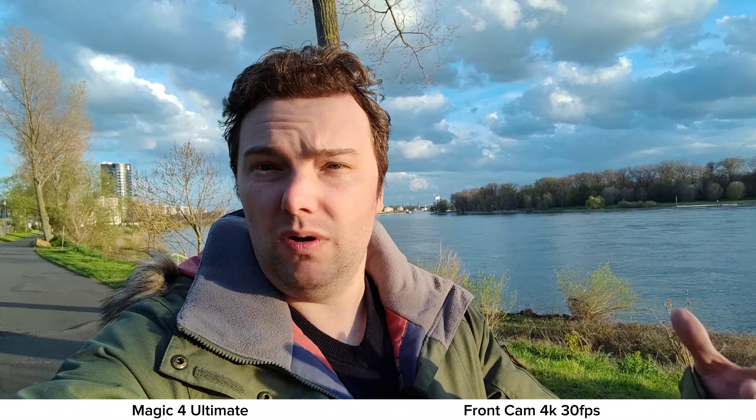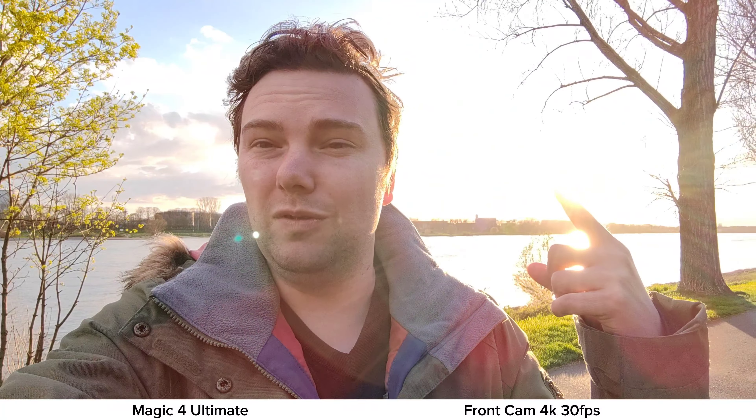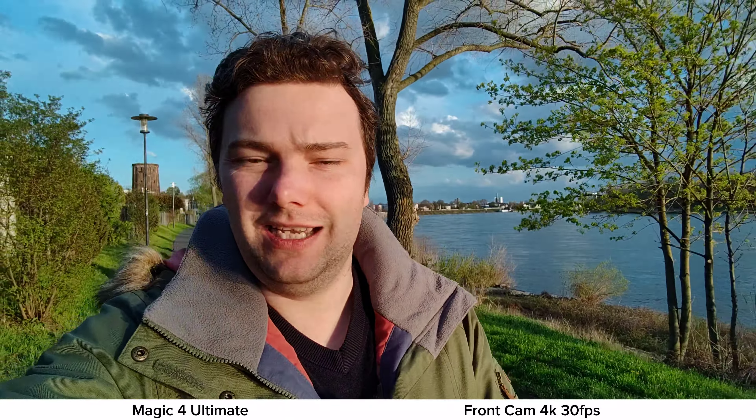Here we have the Magic 4 Ultimate front-facing camera. It has zoom options at 0.7x, 0.8x, and 1x — basically cropping in or out. Stabilization and HDR are pretty okay. Turning into the sun shows slight overexposure, as expected from the smaller sensor. Stabilization is fine overall, and we have 4K 30fps on this Chinese smartphone — yes, it's possible.